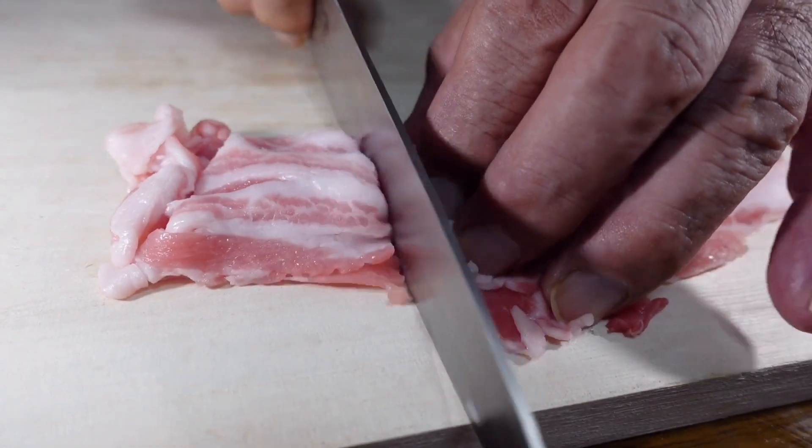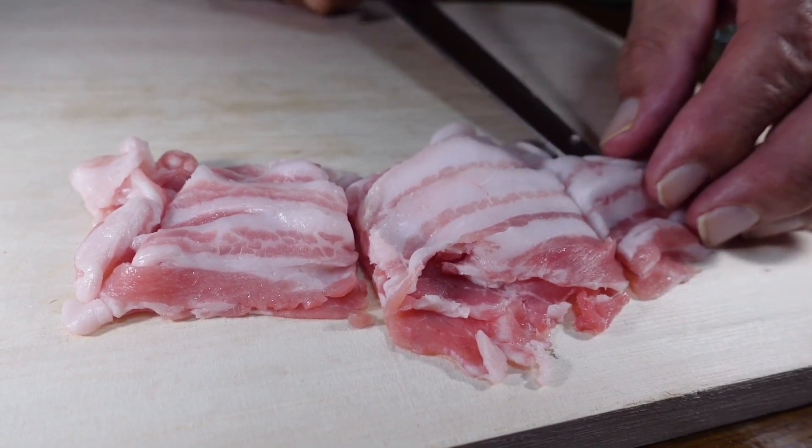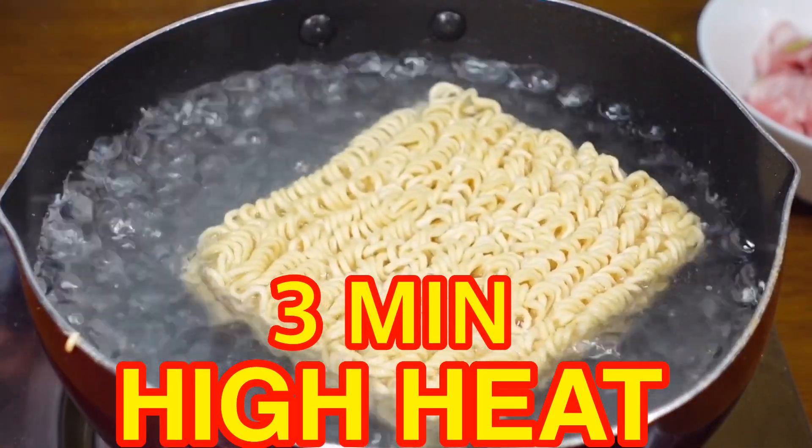Now we're going to cut our pork into bite-sized pieces. Then we're going to cook our noodles on high heat for 3 minutes.